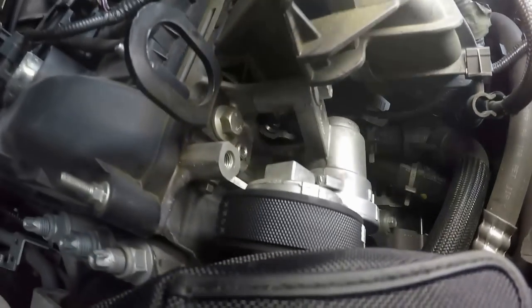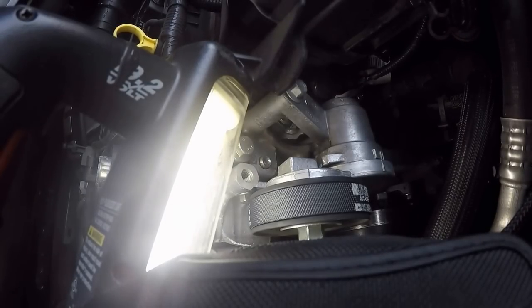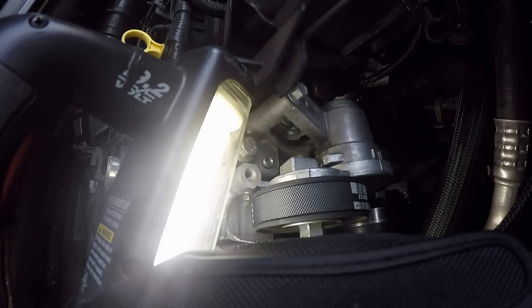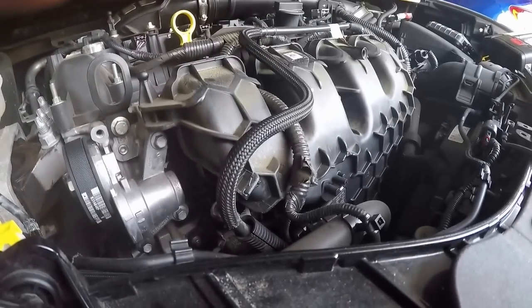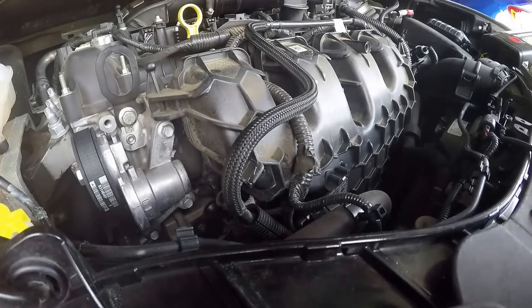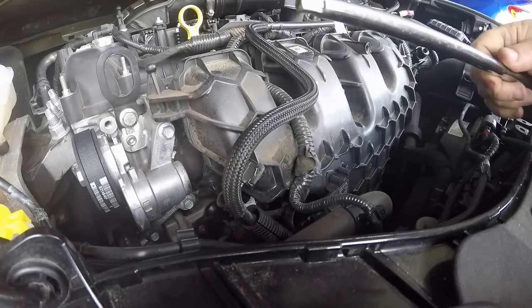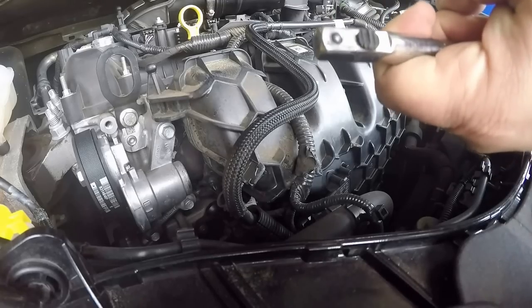Up underneath the intake is where the plug goes to the throttle body. I'm hoping I can get the intake loose so I can get to that plug easier without messing it up — I don't want to mess up that plug. The nerve-wracking part is cracking loose the intake bolts. I always like using an extension that has a lock on it so you don't drop your sockets down in the engine bay.